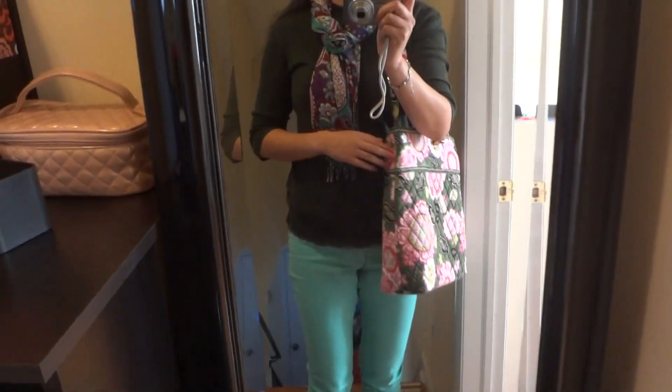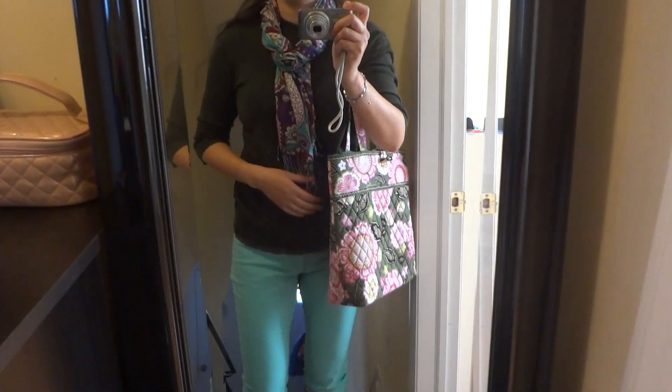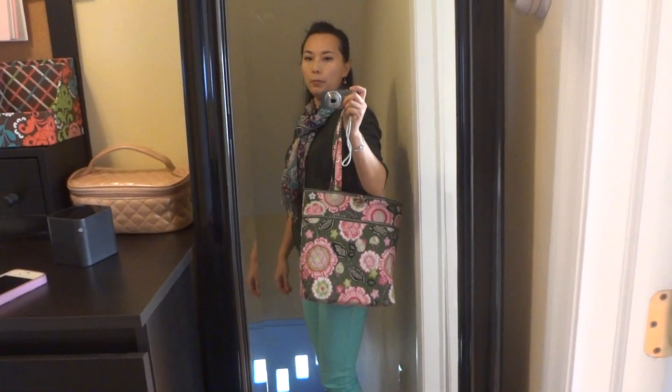I'm totally in love with this pattern right now. I'm wearing mostly green, different shades of green. The scarf is a fringe scarf and the pattern is 'Header.' I think they blend in quite okay — that's how it looks.